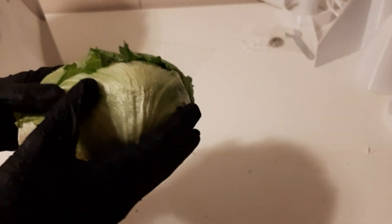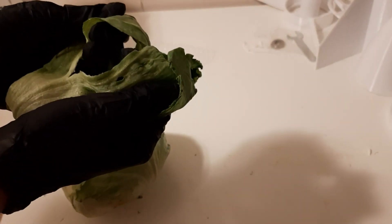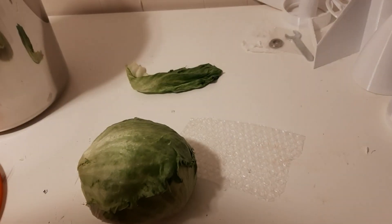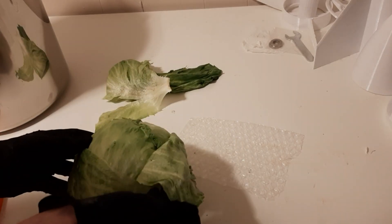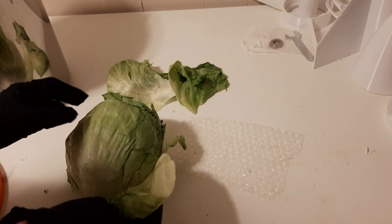It feels like it's been wilted, to be perfectly honest. Actually, that leaf does feel dry — it feels like rubber, and not in the usual iceberg way. I can't really dig into this with the glove on, but I'm fairly certain that inside it'll be more normal lettuce. Wow, this smells very strongly of iceberg lettuce — I like lettuce so it smells good to me, but it's very earthy, very plant-like.